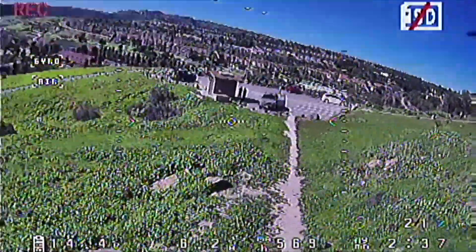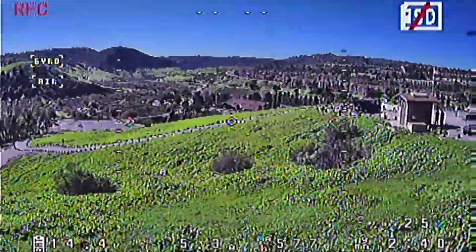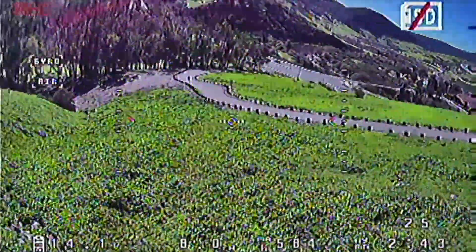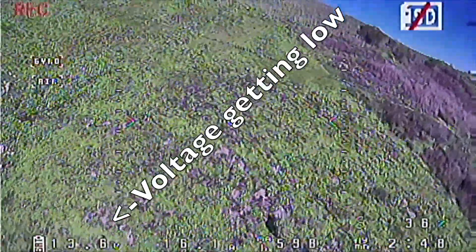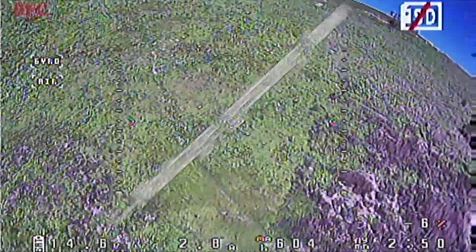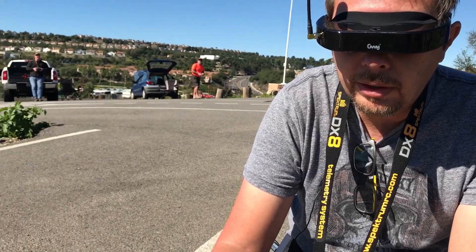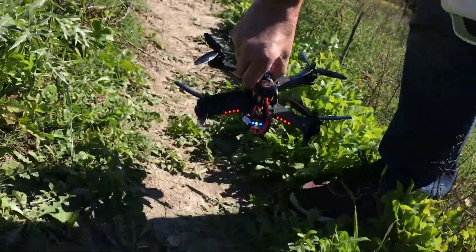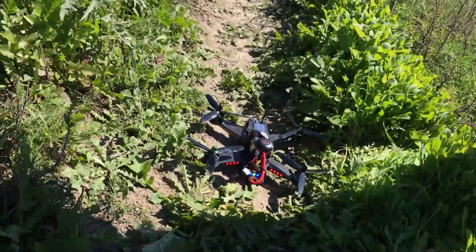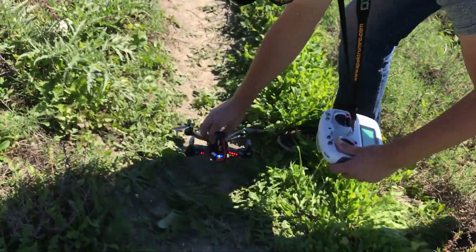I'm not used to flying with all this information on the screen - it's really distracting for me. I really wish they wouldn't have the heads-up display lines. I like all the information pushed to the sides. I just went in again - I'm going to disarm. So for some reason the copter just died and went into the bushes. I had plenty of battery left, so most likely it's the receiver. Let me just see if this is going to throttle up - yeah, it's still operational, which is good.